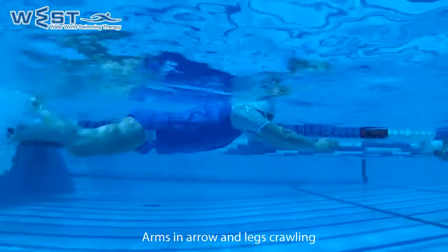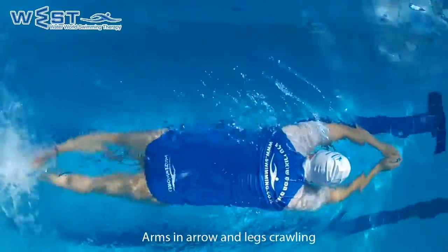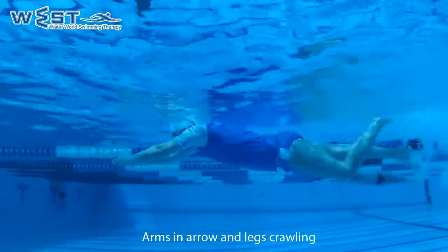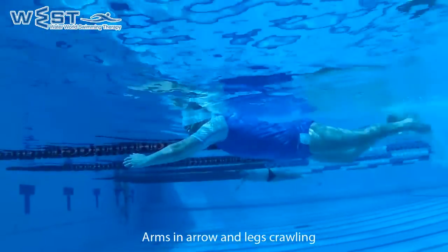Sometimes we don't progress, and this can be because of lack of flexibility and elasticity in the legs. In this case, every few seconds we will make circles with the arms or hand movement while crawling. This way we help our body to make a slight progress forward.